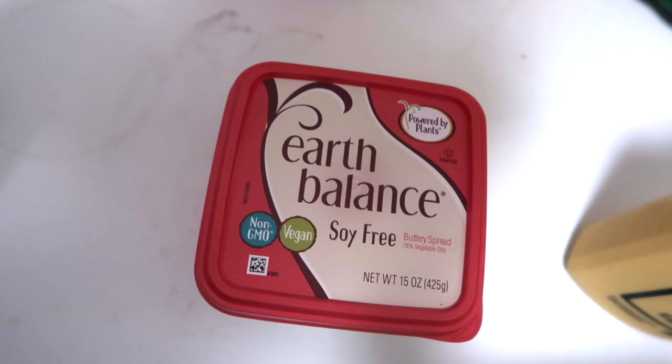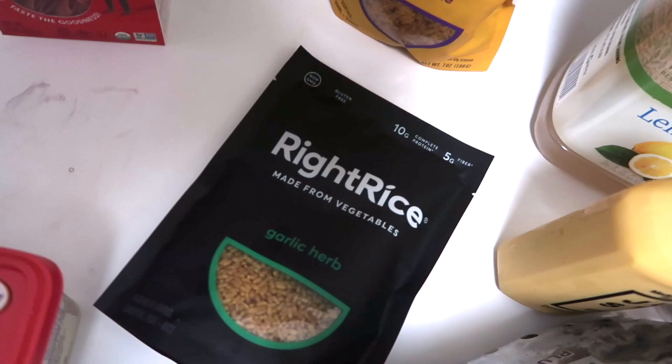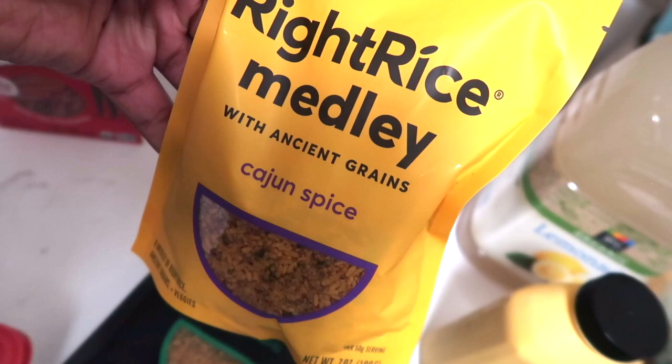Got some more Earth Balance soy-free vegan butter, which is also gluten-free. Next I got the Right Rice — I haven't been eating a lot of rice lately, but I got the garlic and herb and the cajun spice flavors just to keep in my cabinet for something quick, easy, and healthy.